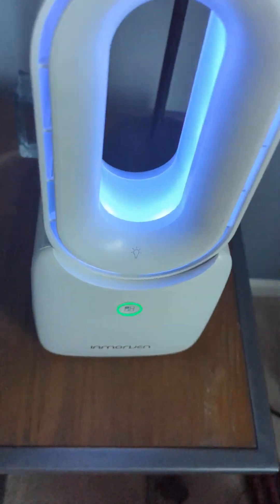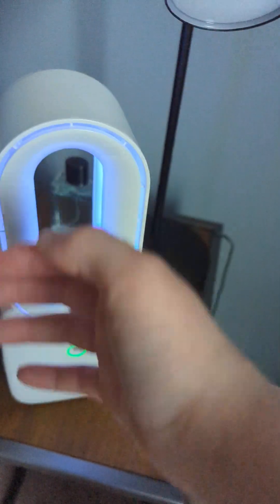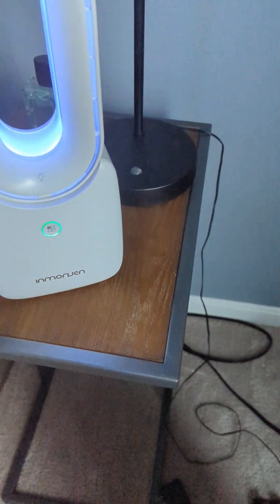On low, you can hear it — it's not too noisy. I keep it on low at night, it keeps me cool. It blows a nice breeze too, it's not bad as an air mover. On high, I would keep that on when I'm painting my room.